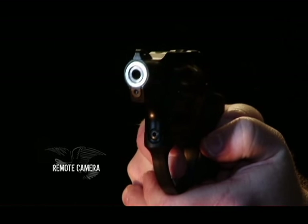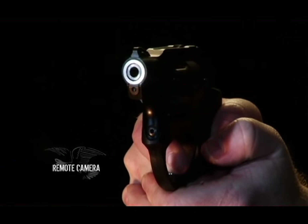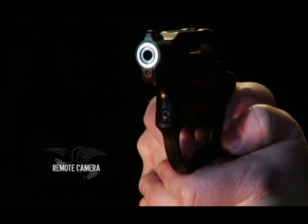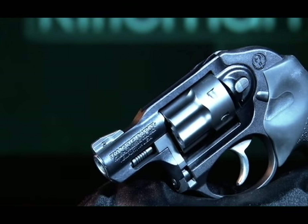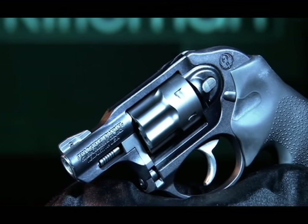It's great for new shooters and recoil-averse shooters. It's very affordable, especially compared to centerfire handgun cartridges. Pairing the WMR with the LCR is just good business.